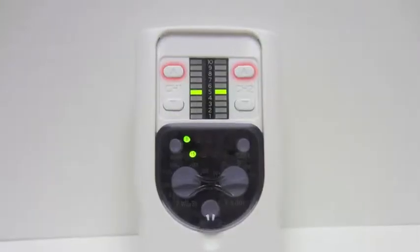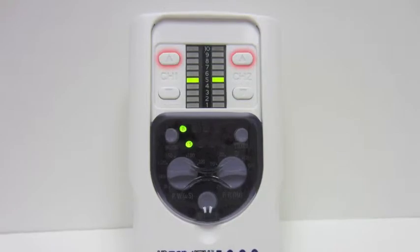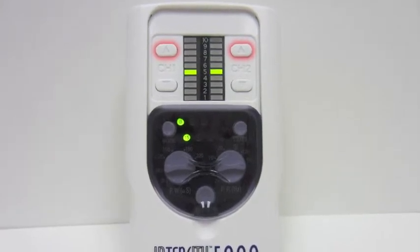Then slide the safety cover down until it locks. This will prevent you from accidentally changing the intensity throughout the course of the treatment. Select the up arrow until you start to feel stimulation, then set it to a comfortable level. Leave it on throughout the course of the treatment, and when you are finished, slide the cover back up and turn the unit off. We want to thank you for coming to Medical Products Online.